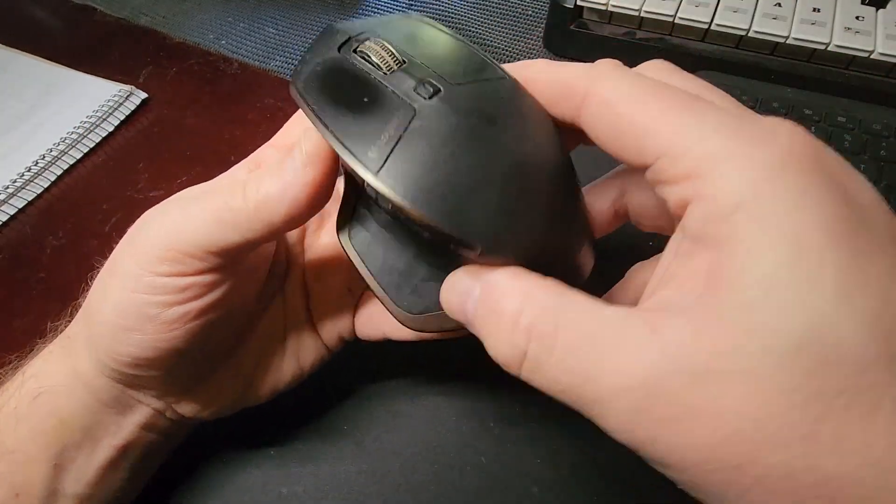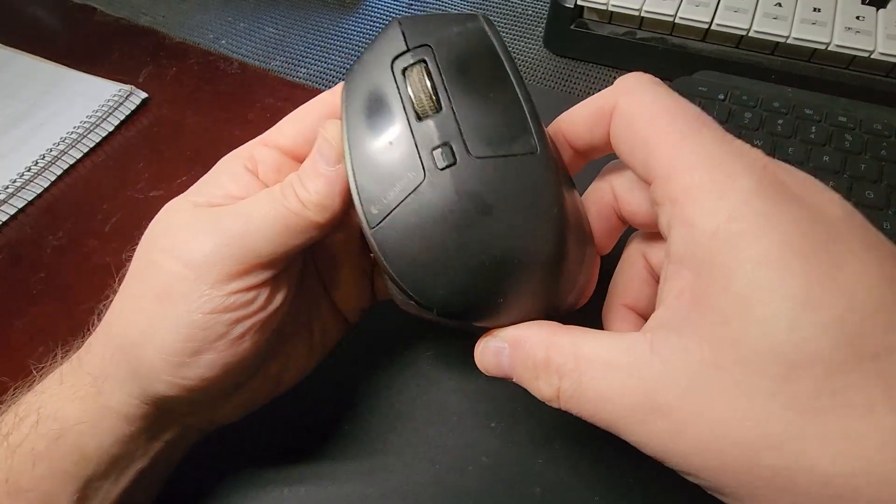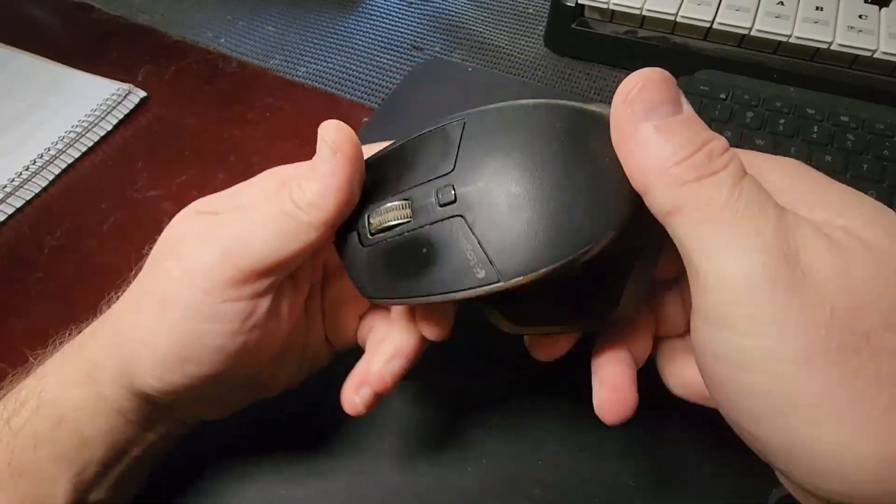If you need a mouse that is just reliable, really comfortable, ergonomic and works well, you really can't go past this Logitech mouse, the MX Master. So for me, it is a highly recommended.